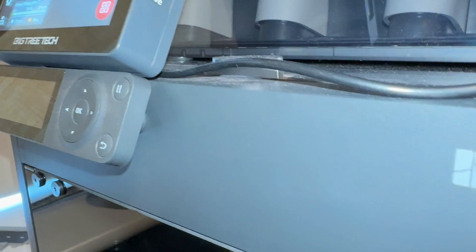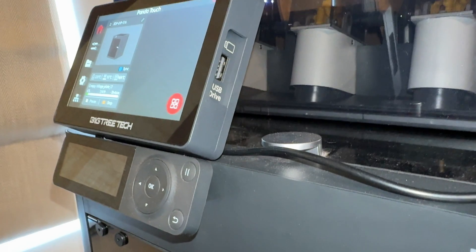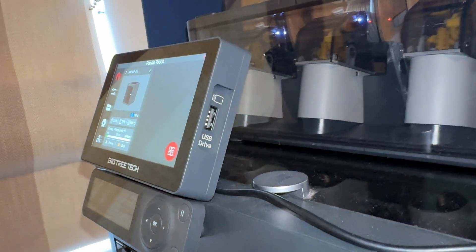Another nice feature for print farm users or anyone who doesn't want to pull out their phone or desktop app: you can use a USB on this as well. The P1S doesn't have a USB slot — it has a micro SD slot — but you've got USB here, so you can plug in a drive and wirelessly transmit that file to one of the printers and start the print. That's quite a nifty little feature.